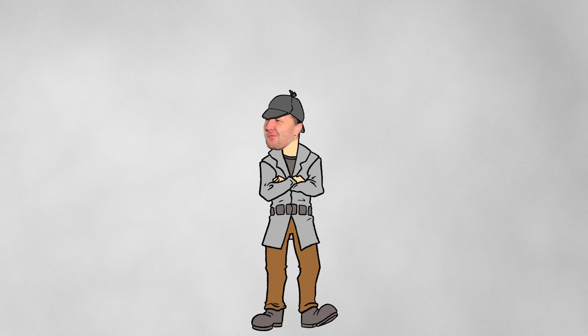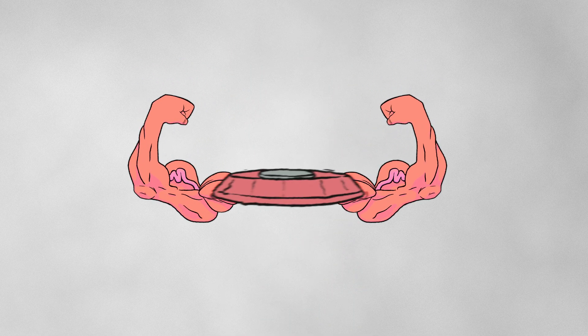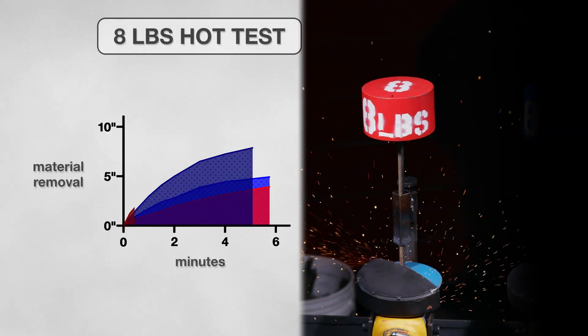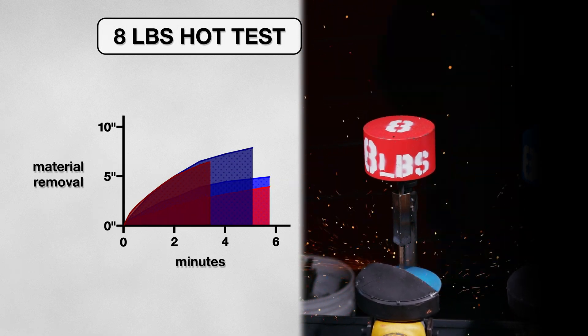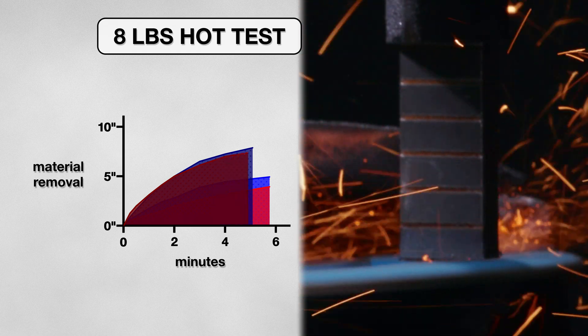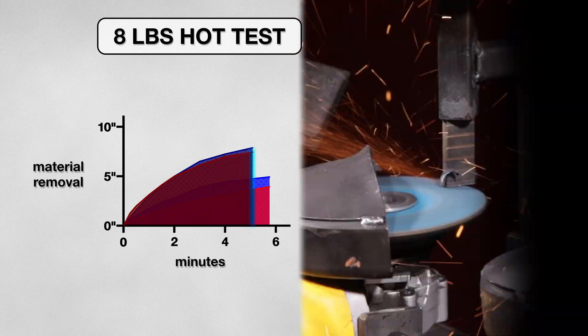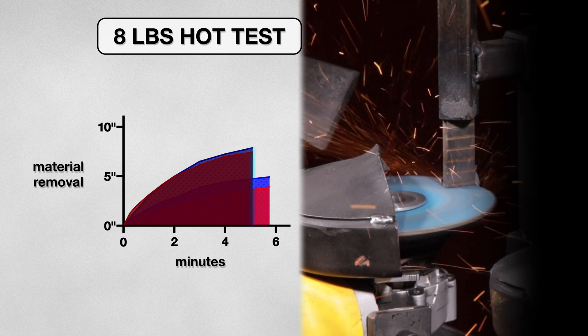I wondered if there was a way to improve the disk performance even more. I decided to push the disk harder by simulating a hot weld. So I added the heat, and the disk started cutting at the same rate as in the cold test, and lasted 5 minutes — the same as the previous test. But it performed worse, taking off slightly less material from the coupon. All of the disk's abrasive had been torn through once again. Heat appears to be this disk's downfall.